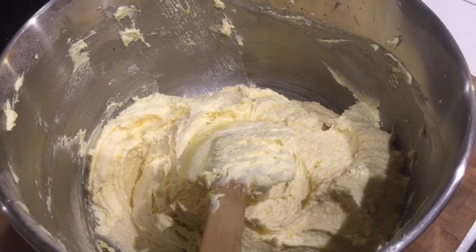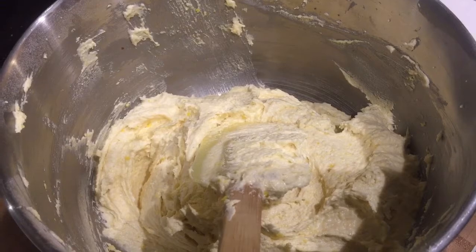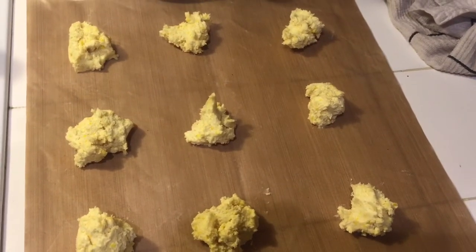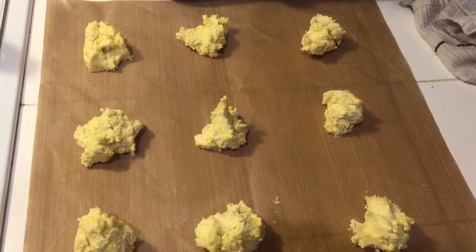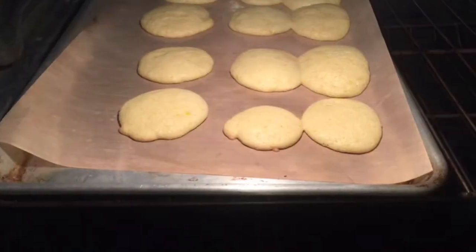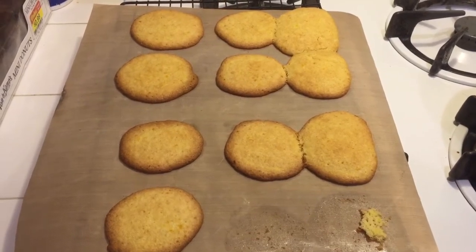Take a spatula and scrape it all down from the sides into the middle. Then immediately take the whole bowl and stick it in your freezer for about 30 minutes so the mixture firms up. After 30 minutes in the freezer, remove it and make little tiny drop balls. Put them in the oven at 350 degrees for about 15 minutes. After about 15 minutes, remove the cookies from the oven and let them rest.